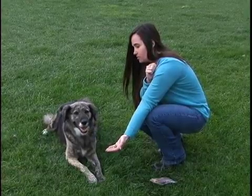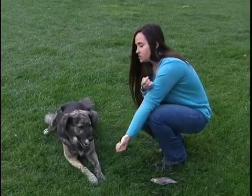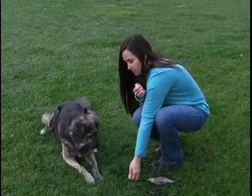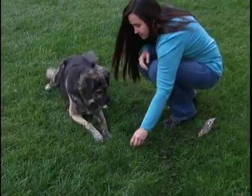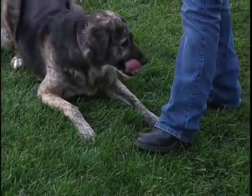I'm just waiting for her to look away. Leave it. Good girl. Once your dog has this mastered, what you can do is you can put the food on the ground, because dogs are much more likely to take food from the ground, and put your foot over it just like that.